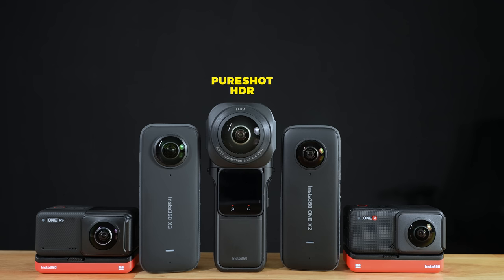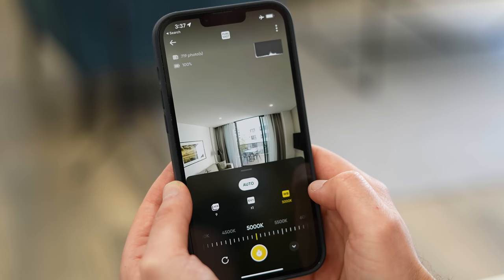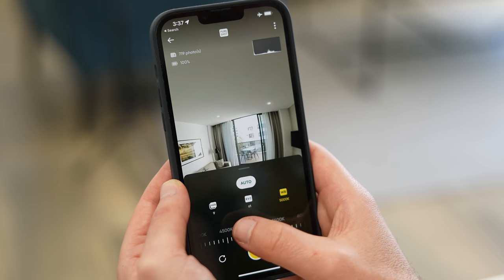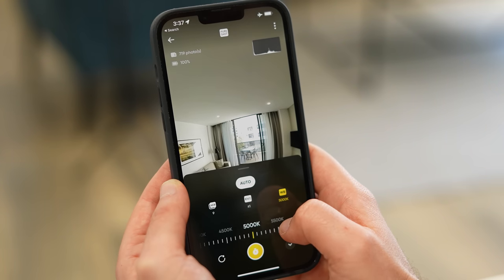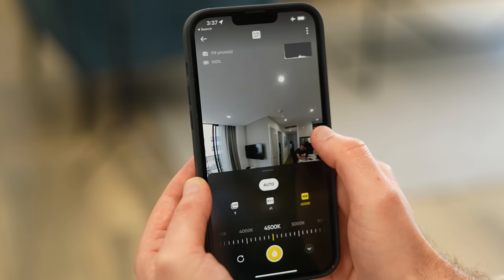For X3, 1X2, 1RS, and 1R, the best workflow is choosing single shot Pure Shot Mode. For any older Insta360 cameras pre-1R, the best shooting mode is the built-in HDR. Before you start shooting, set your white balance manually to avoid shots looking too yellow or too blue going from room to room, because lighting conditions within a big location can change significantly. Set your white balance by eye to what you think is the right balance of warm to cool. For this hotel room, it seems to be around 4,500 Kelvin.